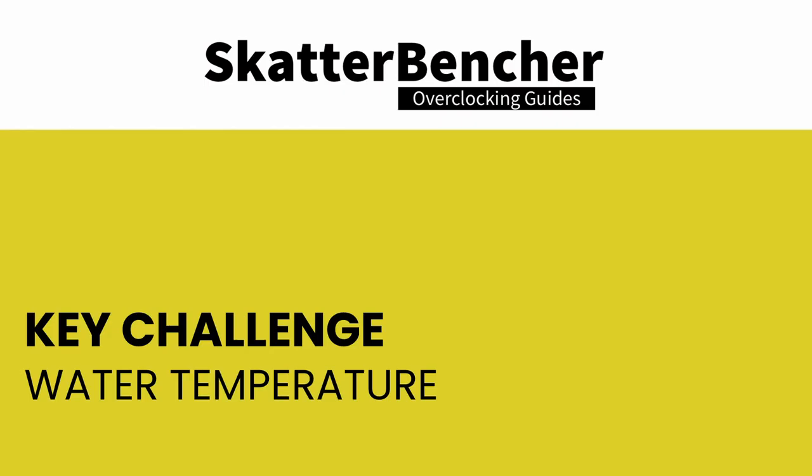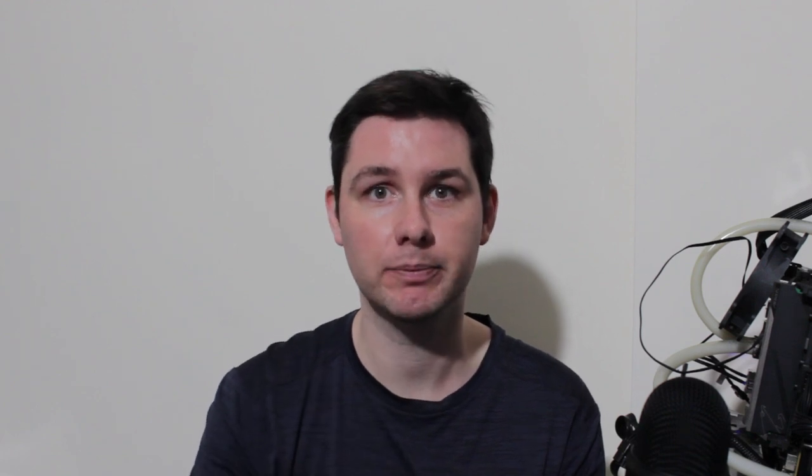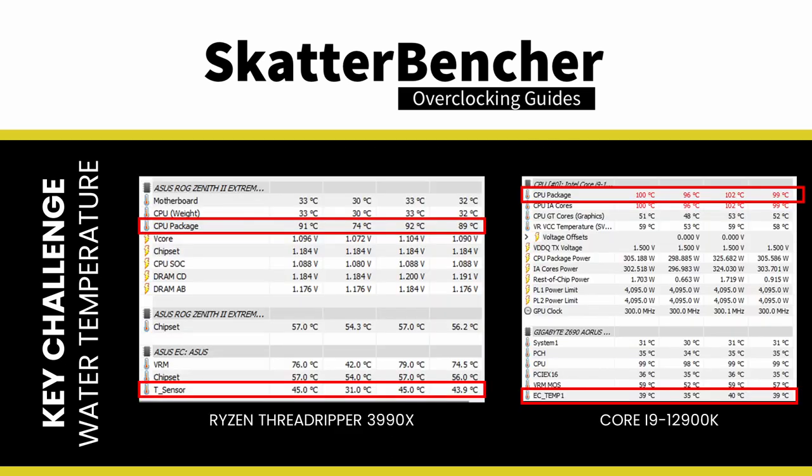I use the Elmo Labs EFC to map the radiator fan curve to the water temperature using the most aggressive setting — initiating the fan at 25°C and ramping to 100% fan speed at 40°C water temperature. With normal desktop CPUs, the CPU reaches TJ Max before fans hit 100% due to water temperature. However, with the Ryzen Threadripper 3990X under a sustained multi-threaded workload with PBO enabled, the water temperature exceeds 40°C — even with fans spinning at full blast, the cooling solution cannot sufficiently cool the radiator and water. I am limited by my cooling solution.